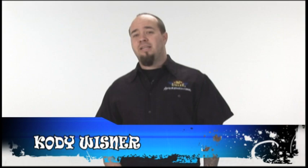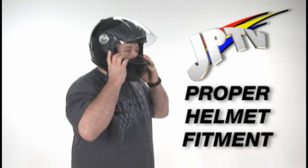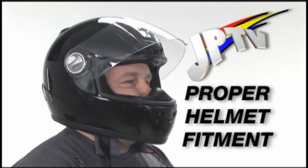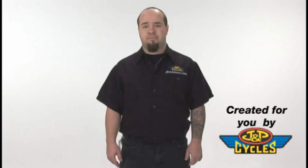Hello, welcome to JPTV. I'm Cody Wisner with JMP Cycles and today we're going to talk about helmet fitment. Helmet fitment isn't a true science. In fact, every helmet is like clothing — each helmet fits differently. When ordering a helmet, it's important to know exactly what to look for in a proper helmet fitment. Here at JMP, we've put together our top fitment tips to better serve you.